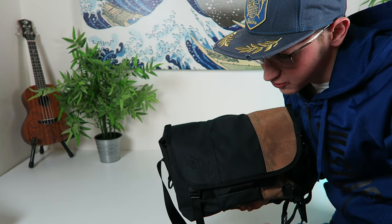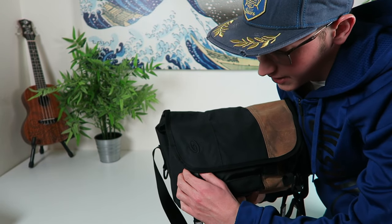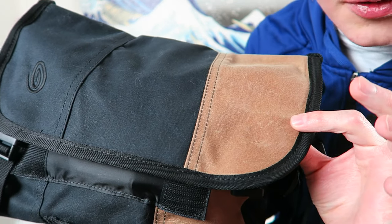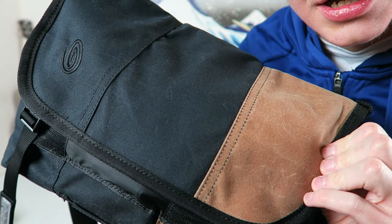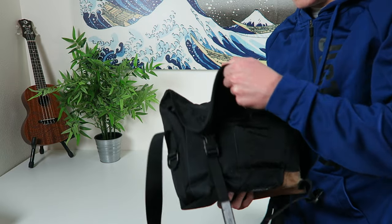This is what I have set up for my EDC right here. I went by the Timbuk2 store the other day — wasn't really planning on getting anything — and ended up seeing this custom one. They don't really make this one, but the fabric is different; it's more like a canvas. They had this brown one in there and I love it, so I'm going to open it up.